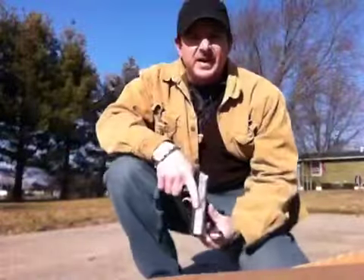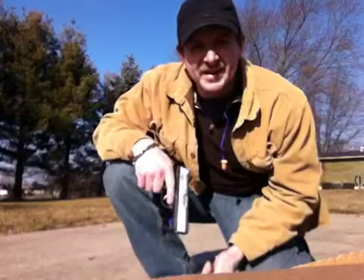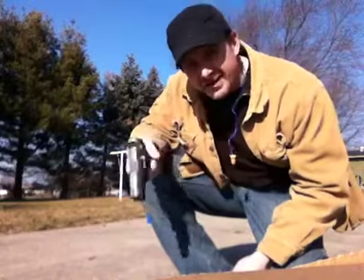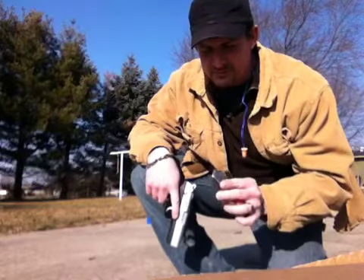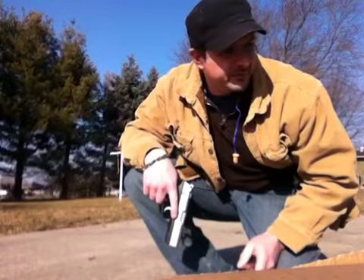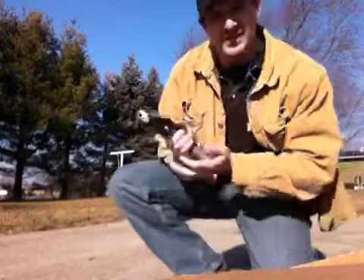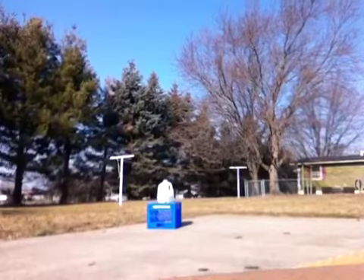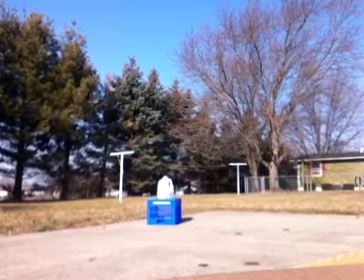Hi, this is Doug and I'm going to be shooting a gallon of spoiled milk with a 9mm Ruger P95 hollow point. I got about 15 rounds in this clip and they're all hollow. I got some coffee mugs and an aerosol can that I'm thinking of shooting with these mugs. Enjoy. I'm going to put my ear plugs in.